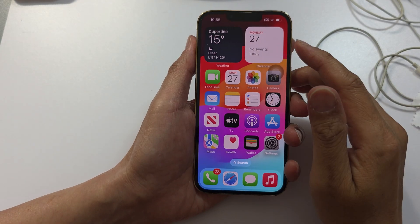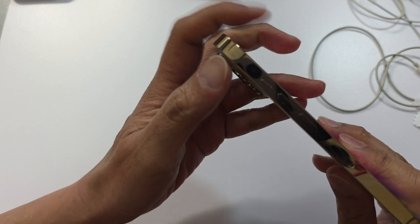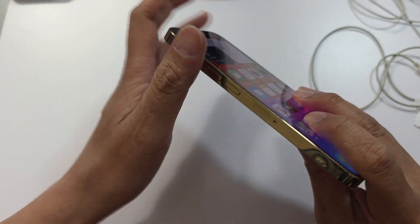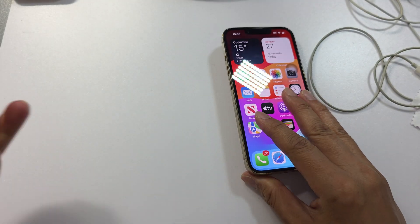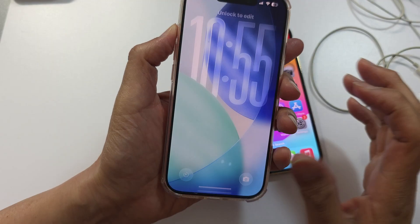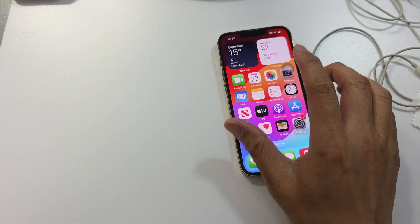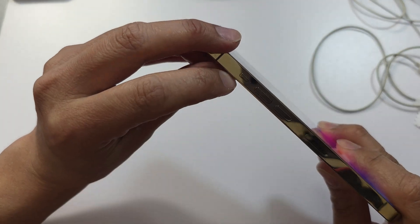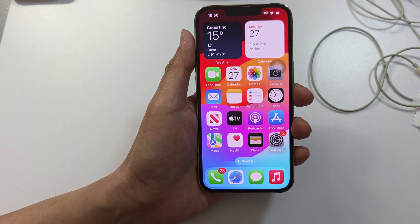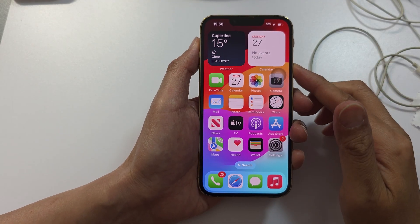If it's still not working, check that your phone is not set to silent mode. If the switch is in the down position, push it up to the on position. If you are using a newer model such as the iPhone 15 or later with an action button, simply press and hold the action button to turn off silent mode. For older models, push the switch to the up position.